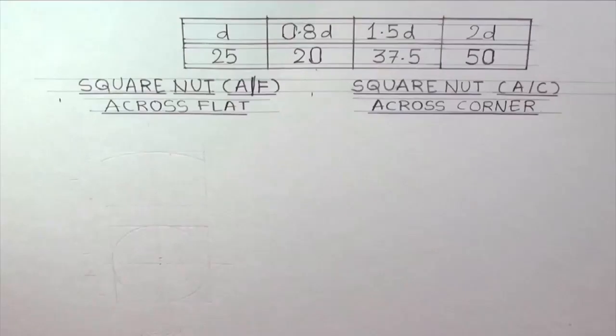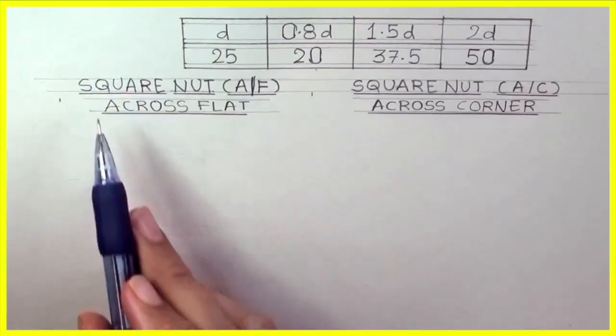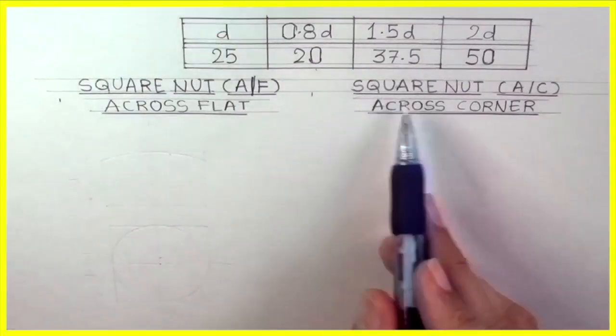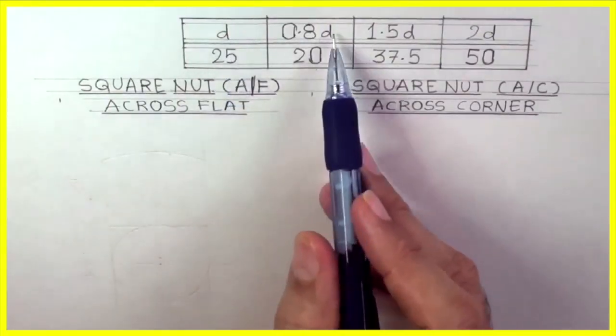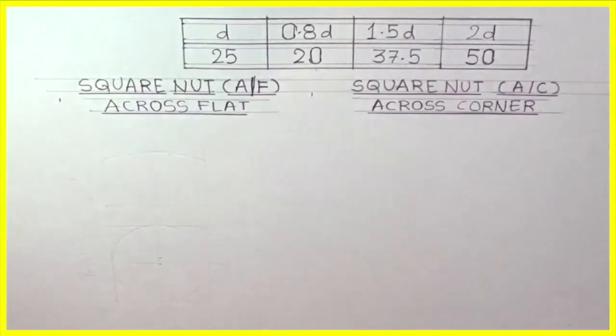Welcome to technical drawing. Today I will show you how to draw square nut across the flat and across the corner method. The key dimensions are: d equals 25, 0.8d equals 20, 1.5d, and 2d.